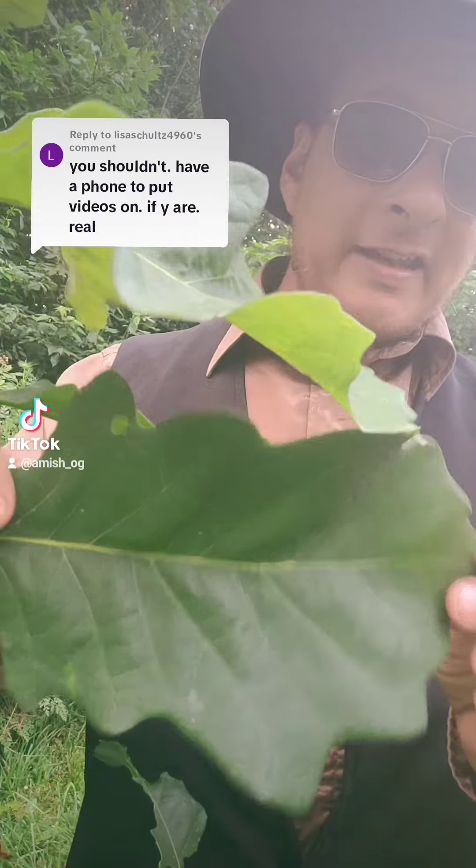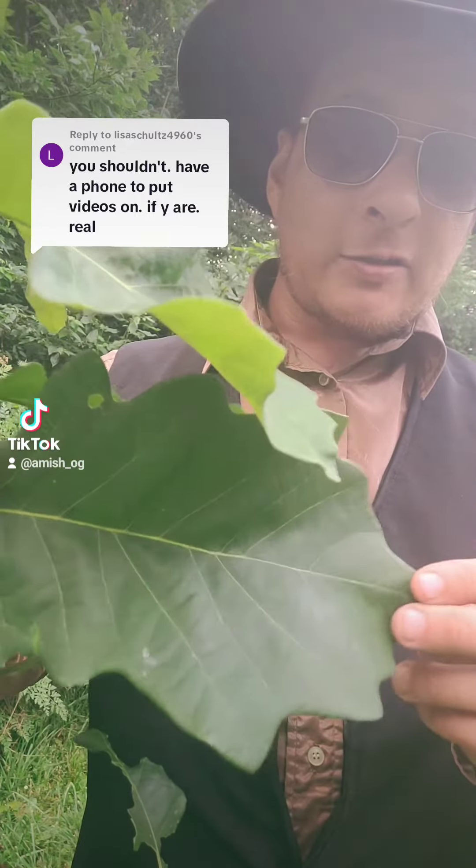All it takes is you take one of these oak trees, and it has to have these really big leaves on it — what they call a swamp white oak — and it has to have the really big leaves, okay.